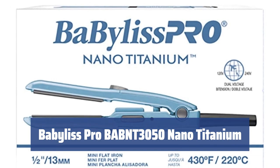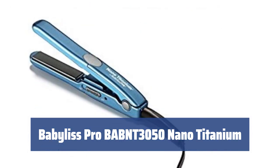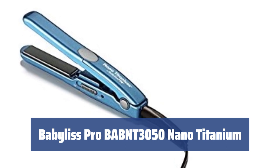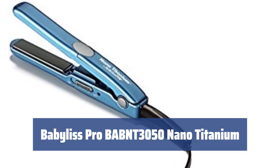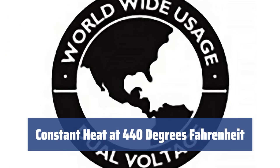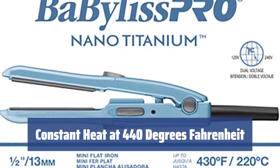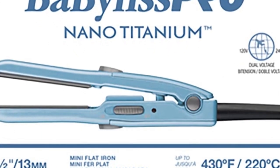Number 3. Looking for a mini flat iron that works well with all hair types? The BaByliss Pro Nano Titanium is engineered to be highly functional, with one-inch plates that are perfect for any hair thickness. The plates heat up to a constant 440 degrees Fahrenheit, ensuring they are always hot enough for any hair type. The fast heat-up time makes styling your hair quick and easy.